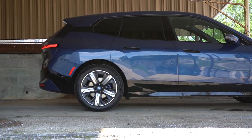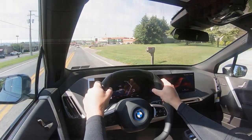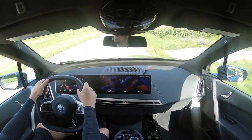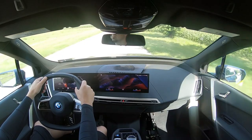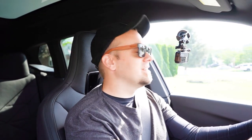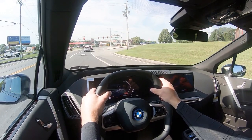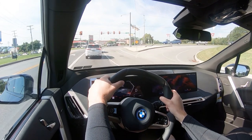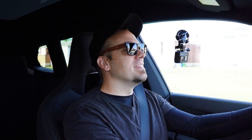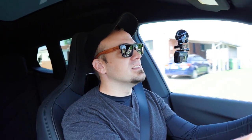Touching on suspension, up front you get a double wishbone setup and in the back an independent five-link rear axle with lift-related dampers. Adjustable air suspension comes standard on the M60 and is optional on the xDrive50, as is rear-wheel steering. Ride quality has been great in my short test drive today. Steering feel is weighted, heavier than traditional SUVs but not as heavy as the Model Y. The hexagonal steering wheel with massive 10-to-2 grips is fantastic.